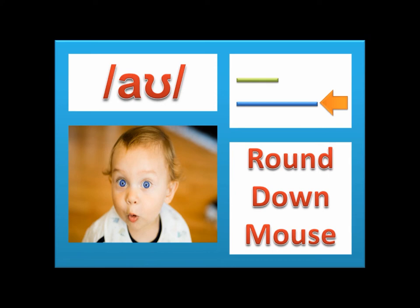The second diphthong is aʊ, as in 'round,' 'down,' and 'mouse.' This is a combination of the sounds ɑː and ʊ, as in the picture. This is a long sound.